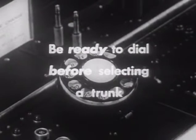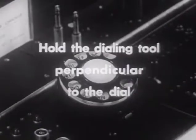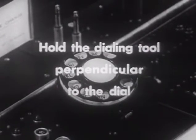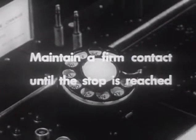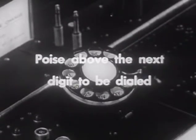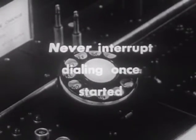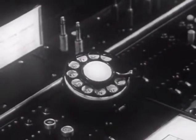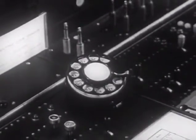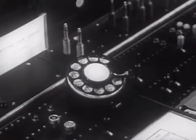Remember: be ready to dial before selecting a trunk; dial rapidly and accurately; hold the dialing tool perpendicular to the dial; maintain a firm contact until the stop is reached; poise above the next digit to be dialed; never interrupt dialing once started. These techniques and procedures will save circuit and equipment time, as well as make sure that the call is accurately and rapidly sped on its way.